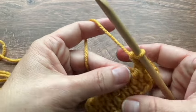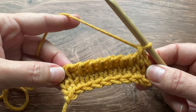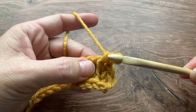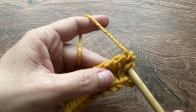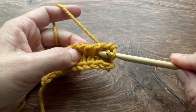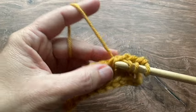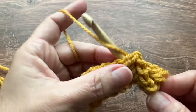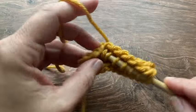There you have the Tunisian knit stitch. We can do that row one more time — this will be the row repeat for this stitch. Again here's my next stitch — you can see the vertical bar here. Insert my hook in between these two loops and pull up the loop. Again here's my next stitch, continuing to just put the hook in between those two loops, doing that all the way across my row.